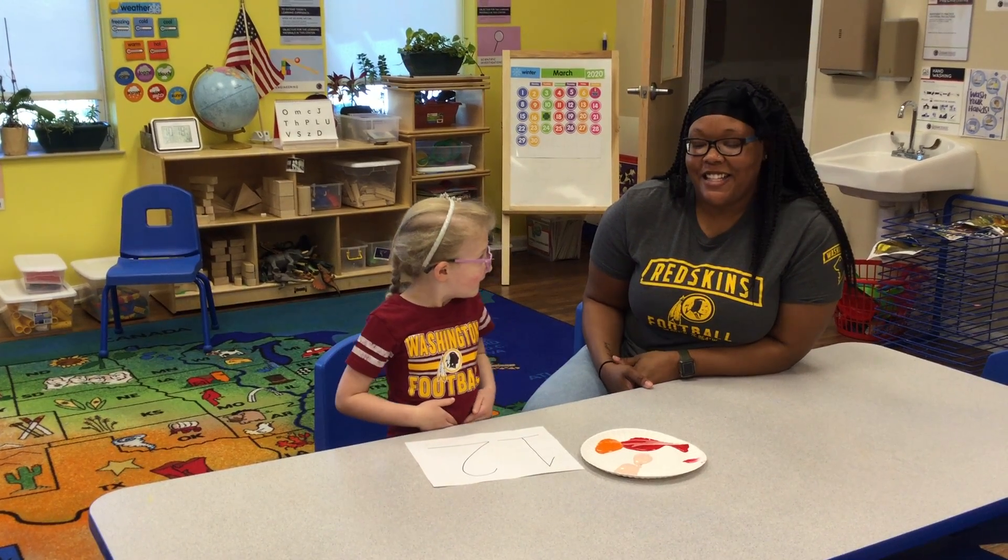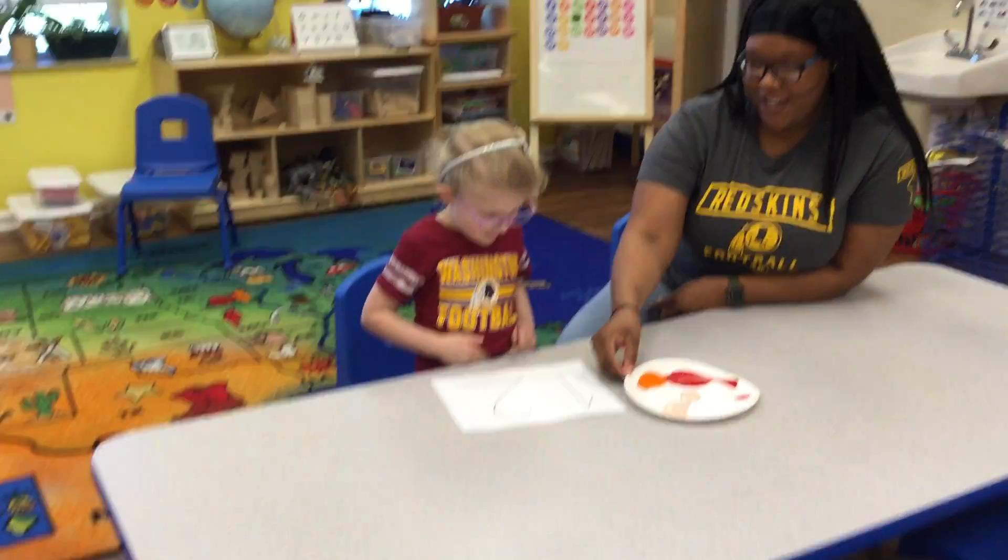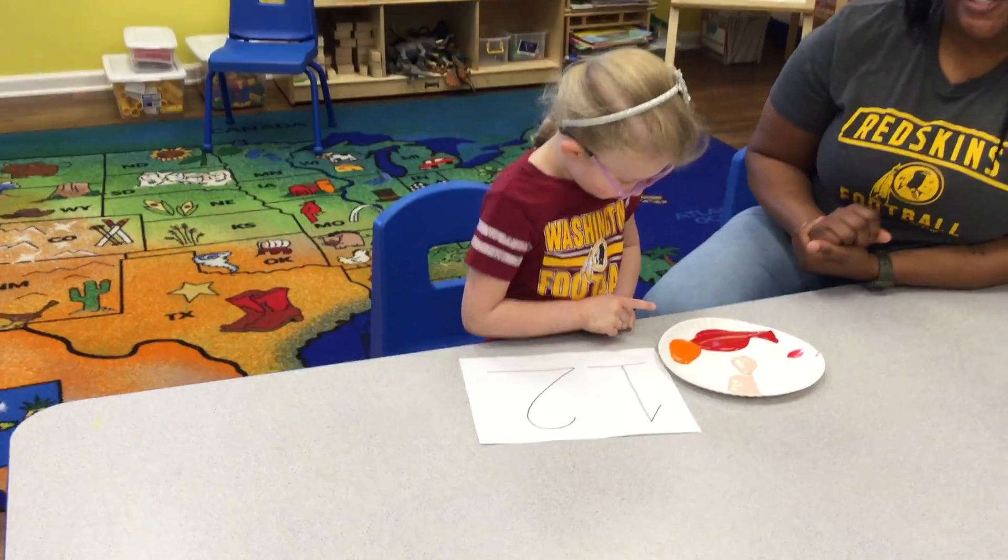Hi, I'm Miss Danielle from First Steps, and today we're going to be tracing the numbers one and two with finger paint. Alright, so today we have Audrey, and she's going to help us paint.